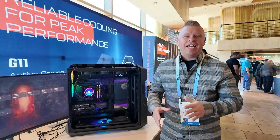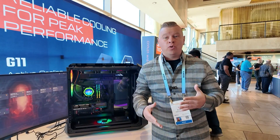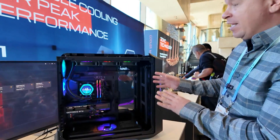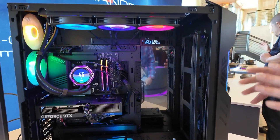What's up guys, we're here at CES 2024 and we're hanging out with Cooler Master. We want to show you some of their new cooling products. So right here, this all-in-one liquid cooling solution — this is their Master Liquid 360 Ion.